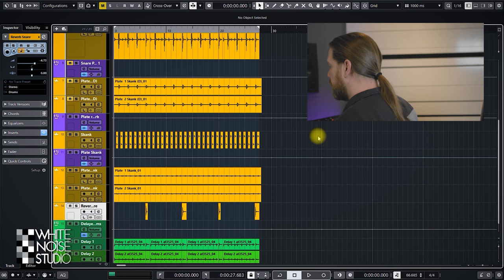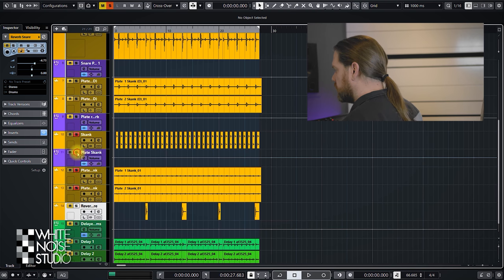Let's check out how it sounds. This is the same loop as with the Dubstation 2 review. Plate reverb on the skank guitar sounds like this.